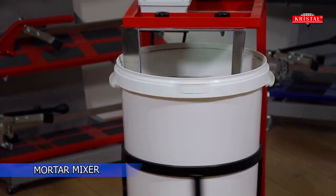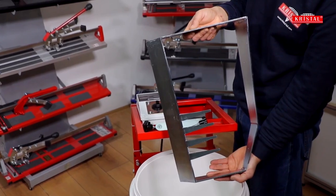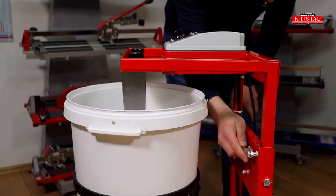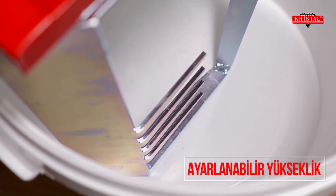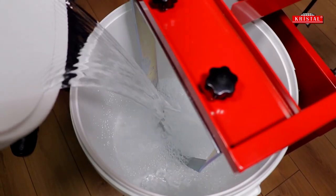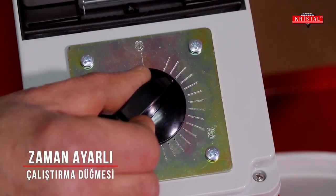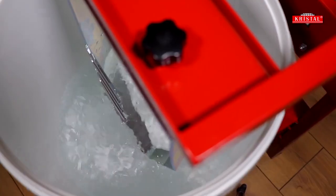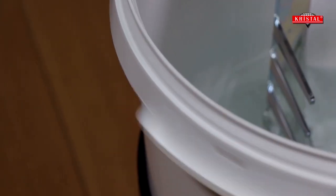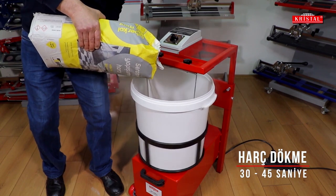This machine is designed to mix mortar quickly and efficiently, making it easier for bricklayers to work with.